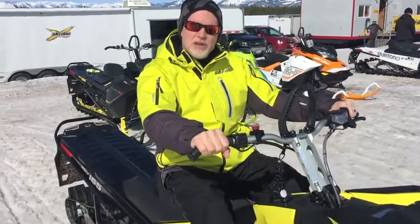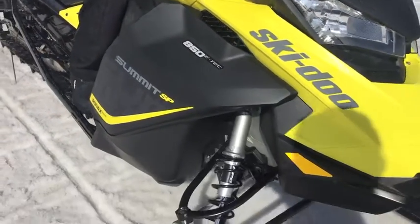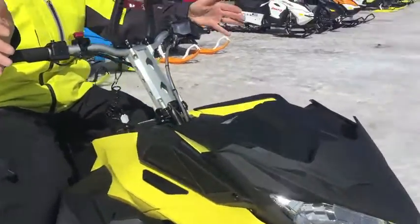Well, Gord, this sled was designed to be really effortless and very agile in the mountains. It really starts with — it's a whole new package. Everything on it is brand new from the chassis, the motor, everything. It was designed in tandem with each other to give you the optimal package.